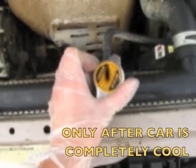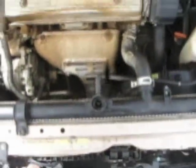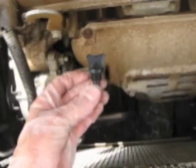Unscrew the radiator cap to release the pressure. Then if you look down on the side, you'll see a part that looks like this. You're going to unscrew this, and all the water from the radiator is going to leak out and should go through this hole, but sometimes it's really pressured and it sprays everywhere. You want to have a pan underneath the car to catch everything.